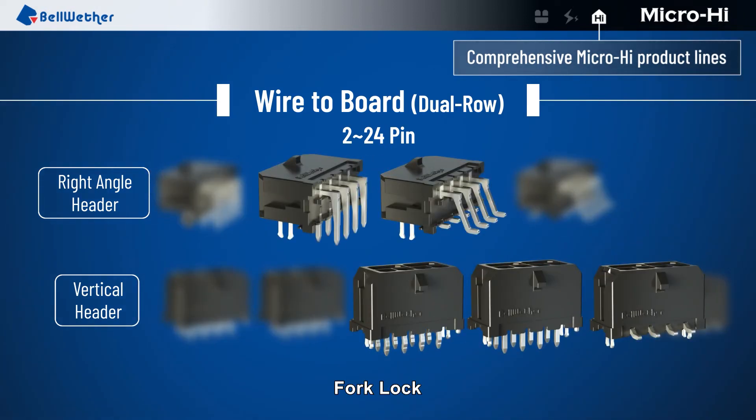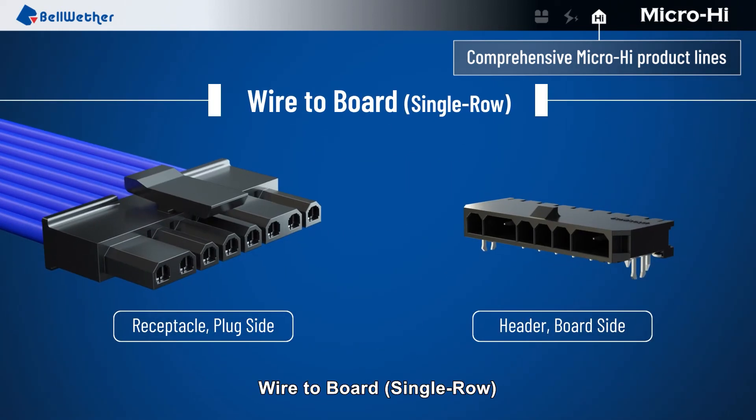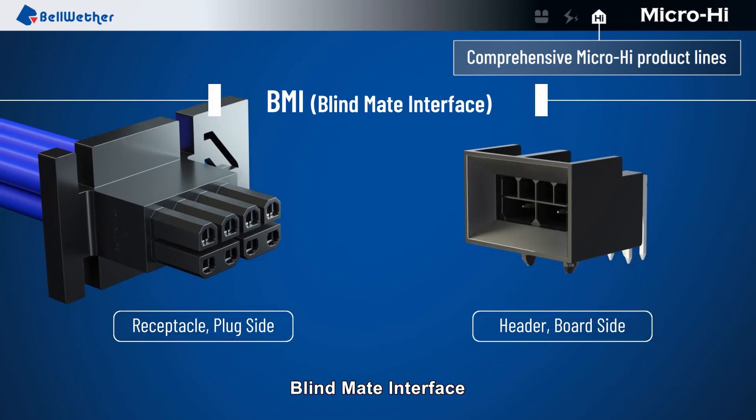Additional termination interface options include SMT, with post, fork lock, and fitting nail. Wire to board single row and blind mate interface configurations are also available.